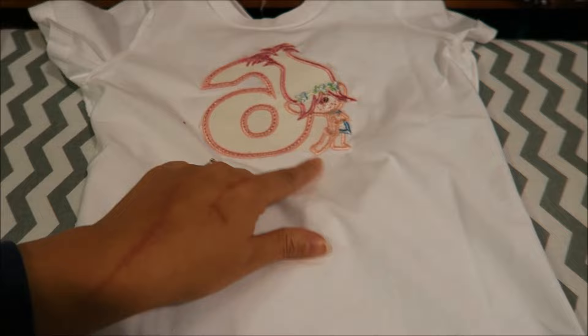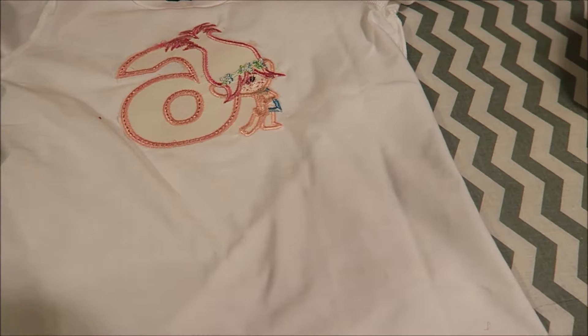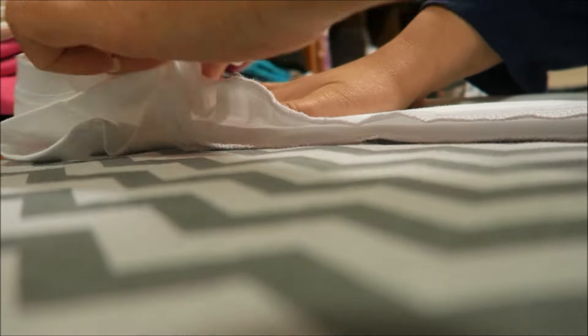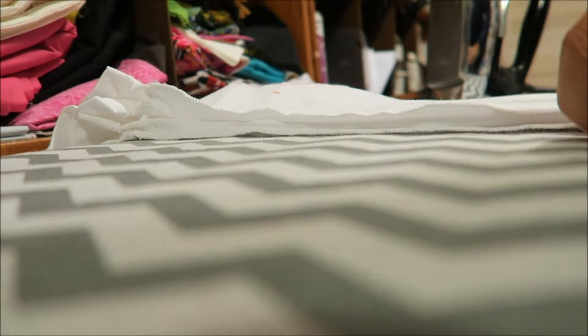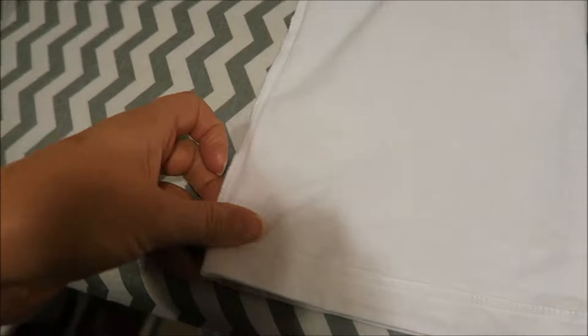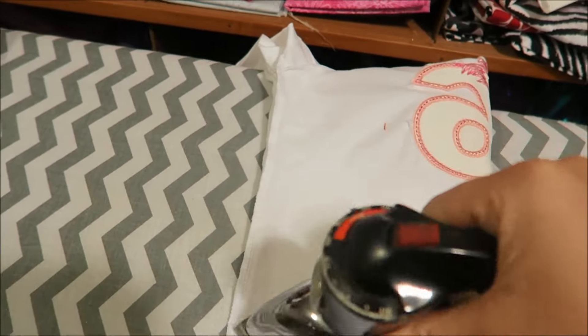The first thing I'm going to do is fold the shirt in half, just like I did when I put a design on before. When I fold it in half, the main thing I always try to do is make sure the bottom is lined up, folded straight, and they both match. Then I take my iron and just kind of go across it.